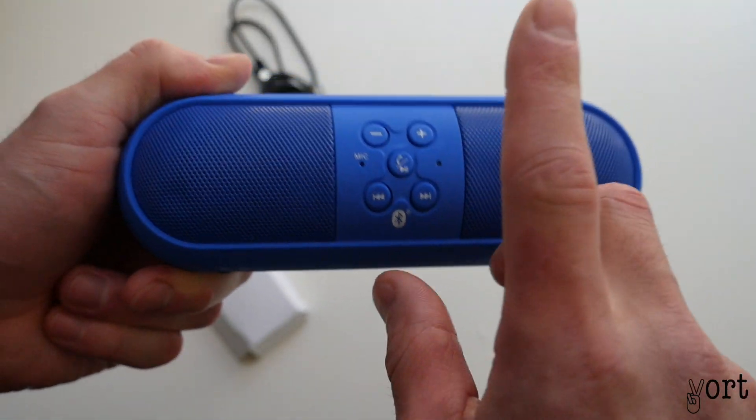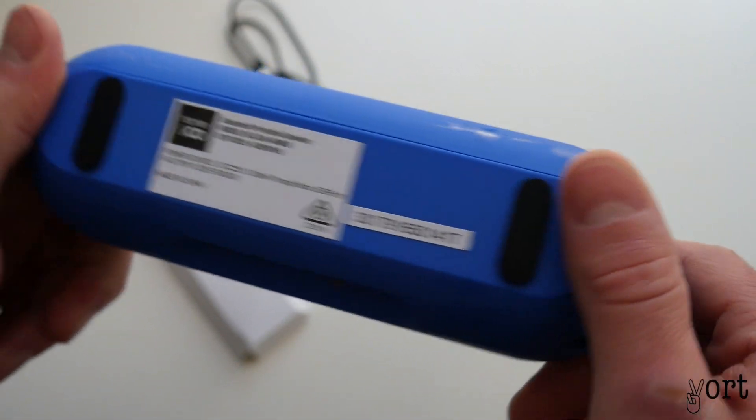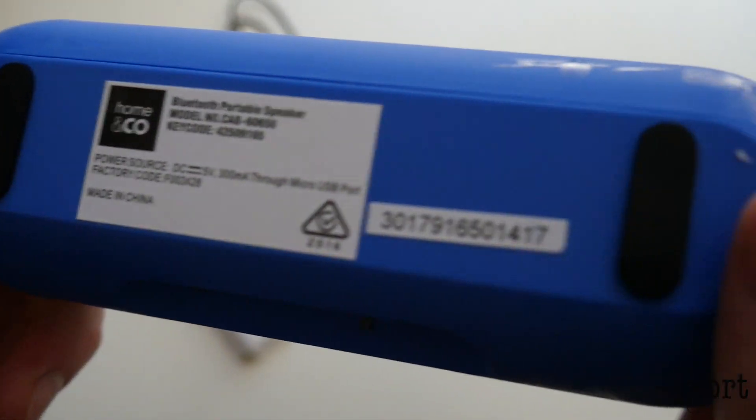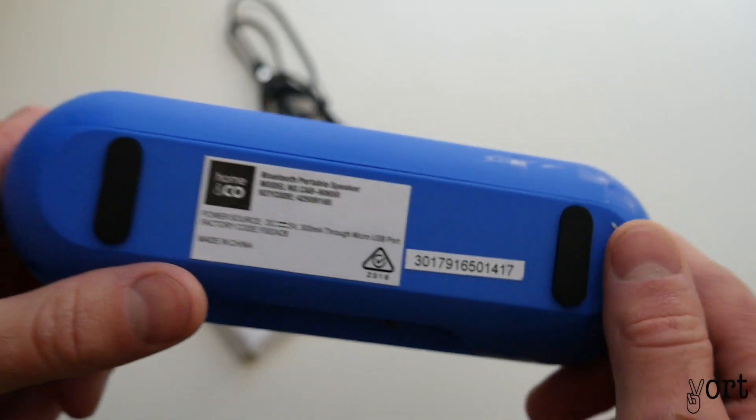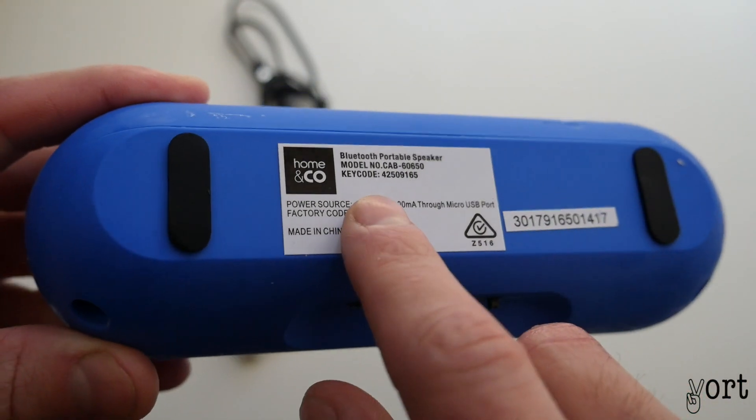You can see your plus and minus buttons, answer your phone, next and go back a track. The model number is CAB60650, you can see it right there.